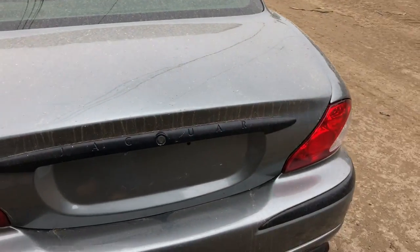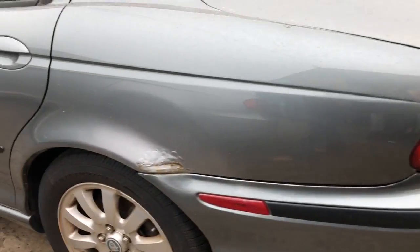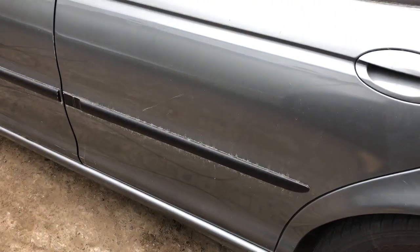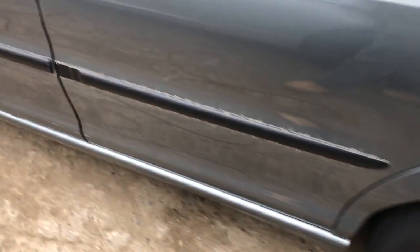Lid looks good. Good tail light. Quarter panel on the other side is also rusting and bubbling. Driver side rear door is scratched up, front door looks good.